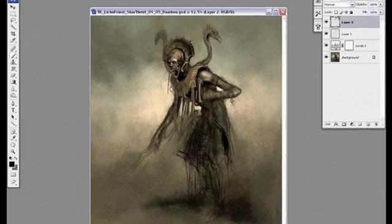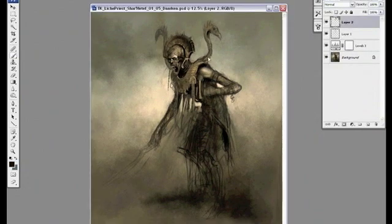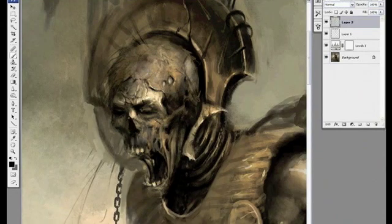Painting skin is probably one of my favorite things to do. But painting exposed bone from flesh is pretty cool too.